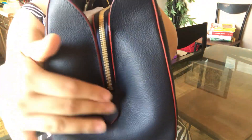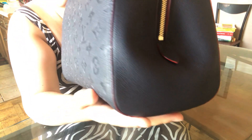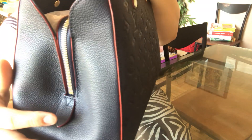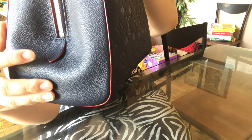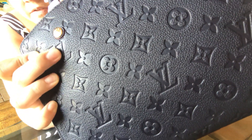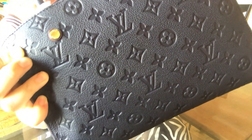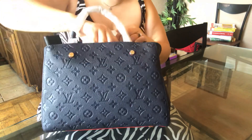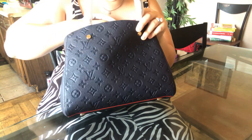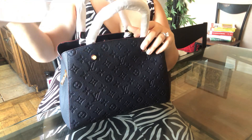Look at the stitching on it, guys — it's beautiful. I love how she packaged it, it's so pretty. I think that's just how the leather is, yeah.